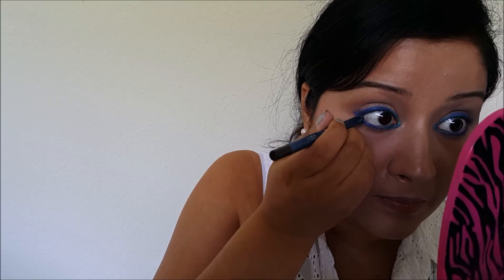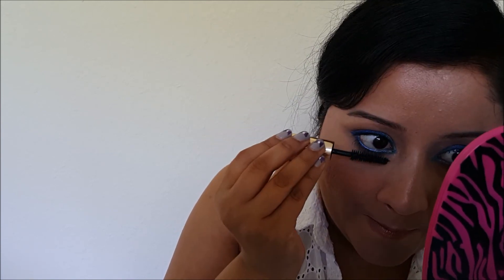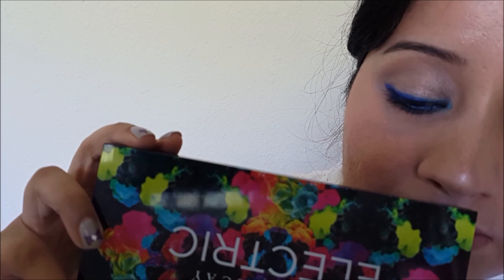Now I'm using this eyeliner and lining my lower waterline. Moving on to mascara to finish off this look. You can apply falsies if you want, but I prefer to keep it natural. And this is the finished look, guys. Hope you enjoyed my video — stay tuned for my next video. Bye bye!